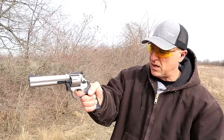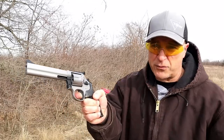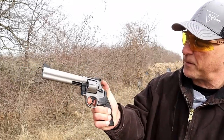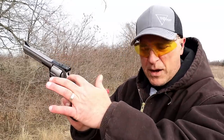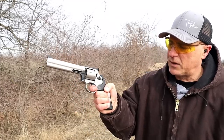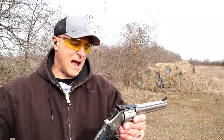It does rotate counterclockwise. I mentioned the single action trigger — this is really nice. It breaks right at four pounds and just snaps down there. It does not have a transfer bar, but it also has an internal safety, much like the Smith & Wesson models. That single action trigger is just so nice.